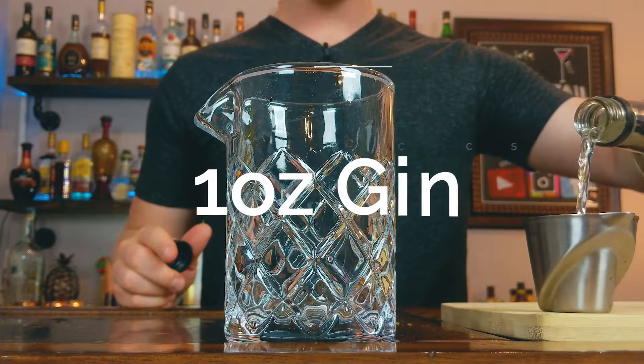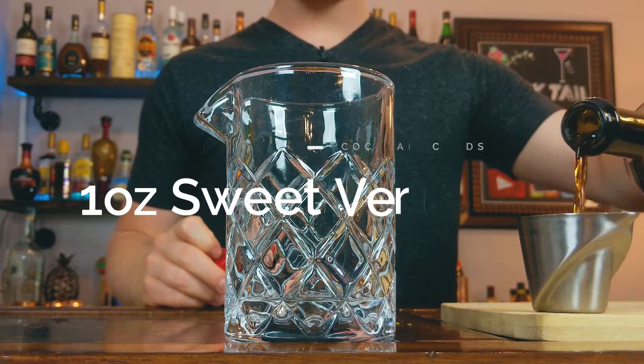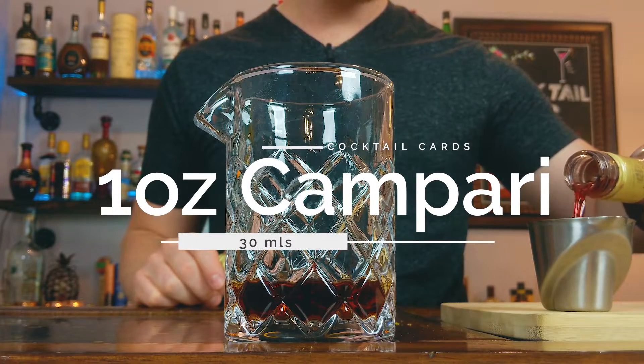Let's jump in and show you exactly how to make the Negroni. This drink is going to be stirred, so go ahead and grab your stir glass. It's actually a really easy drink to make — all equal parts. Start with one ounce of gin, then add one ounce of Carpano Antica, and lastly add one ounce of Campari.